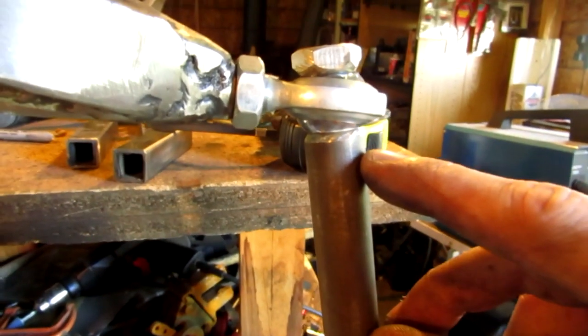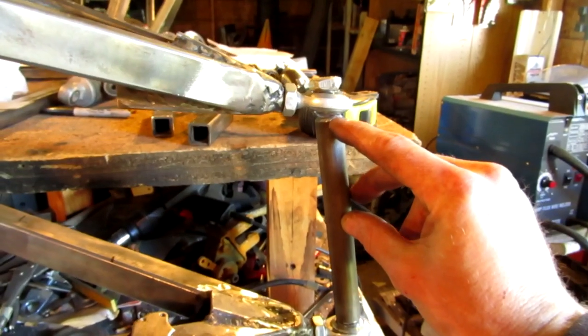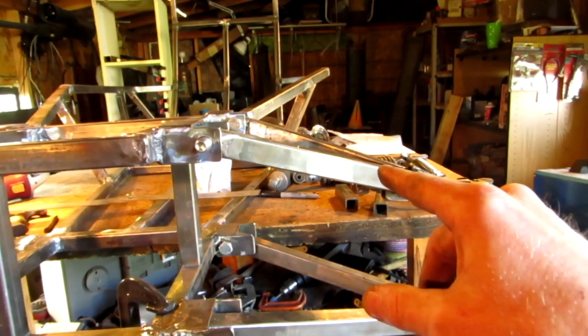You can see how I've beveled that. But regardless of how steep I make this, it still binds up. So the 24 to 25 degrees that I initially had this set at — some of that was taken away.